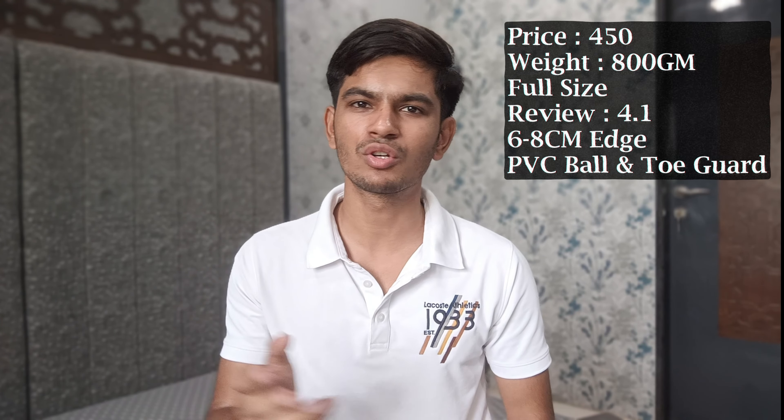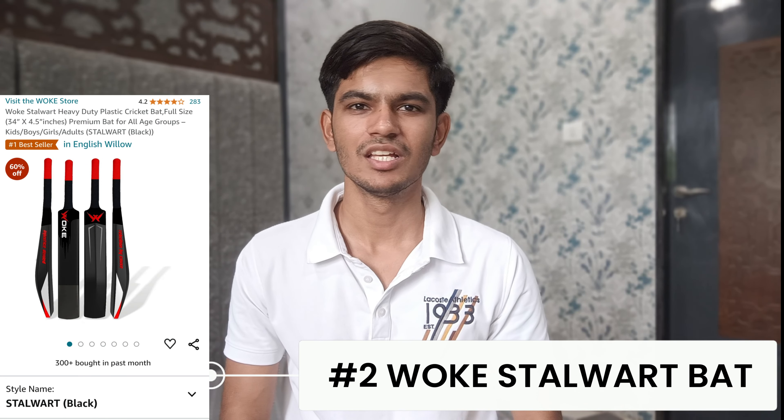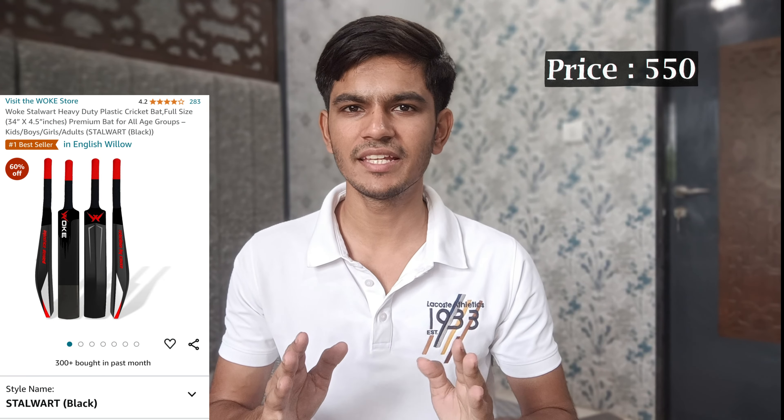Number 3 is the Jasper Dominator plastic cricket bat. These bats are more popular in turf cricket. It is 450 rupees — the same price as the Leader Sports bat. You get a weight of 800 grams, it is full size, and its reviews are 4.1 out of 5.